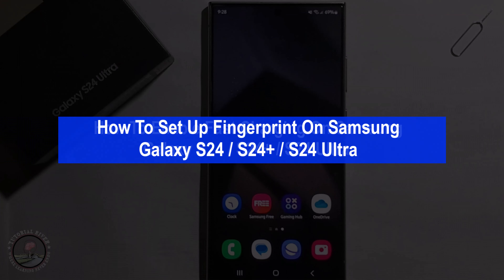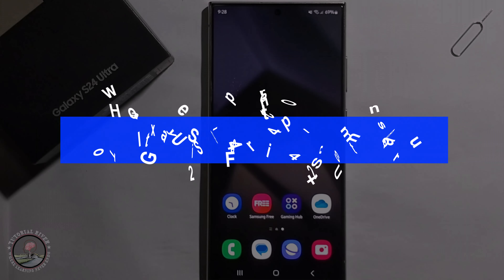Hello everyone, in today's video I am going to show you how to set up fingerprint on Samsung Galaxy S24 Ultra.